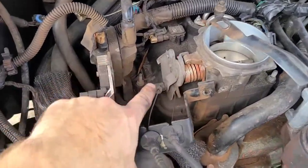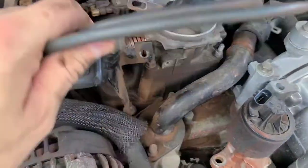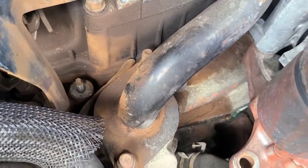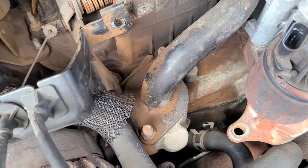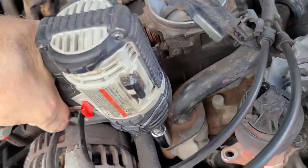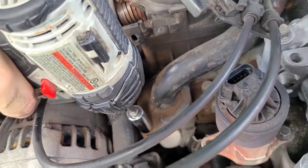We haven't disconnected anything from our throttle body, but we're just going to move these out of the way and then we'll be able to get down to the two bolts here. We'll take those out, go to our auto parts store and pick up a new housing and thermostat, and then get that replaced. The two bolts that hold the housing in are 13mm, and we're going to go ahead and get those off now.